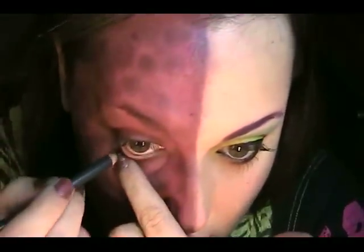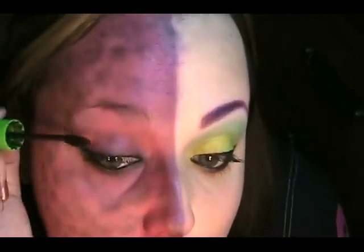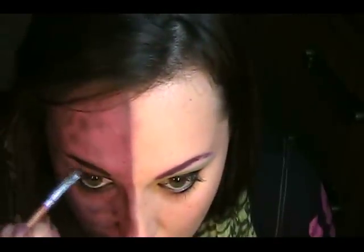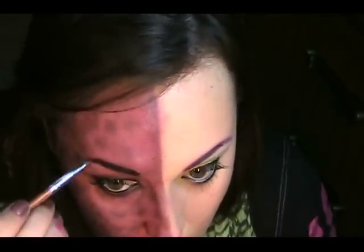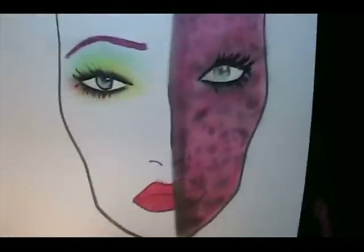I'm gonna do the lower lash line on this eye as well, and I'm going to do a black liner over here too — I'll use the Eclipse again. For lip gloss on this side, I'm gonna take a little bit of Hoochie. And that is all for that. I'll see you guys later — I can't tell you exactly when — but all of you gorgeous, gorgeous people out there, I heart you, and I'll see you soon. Bye.